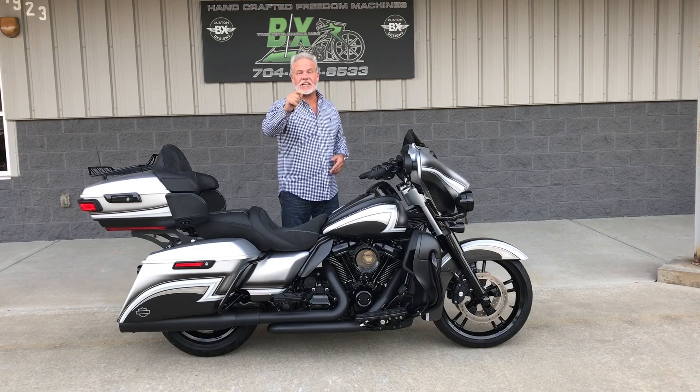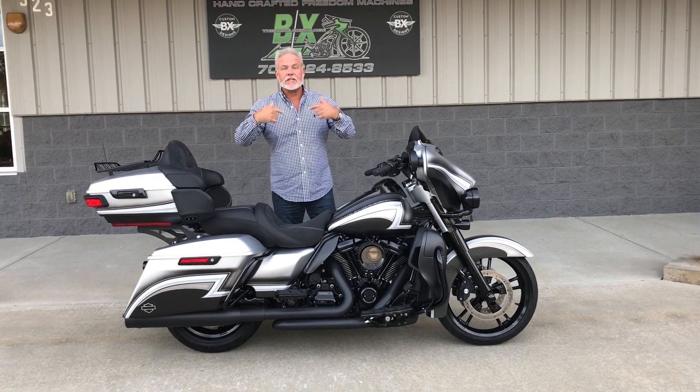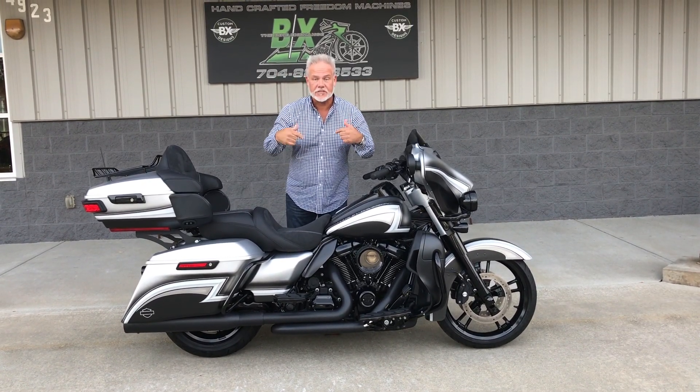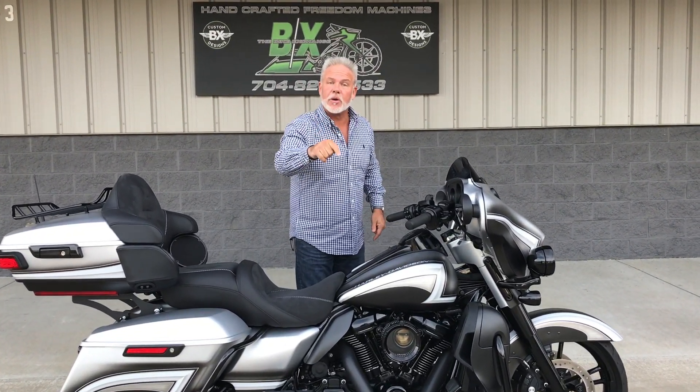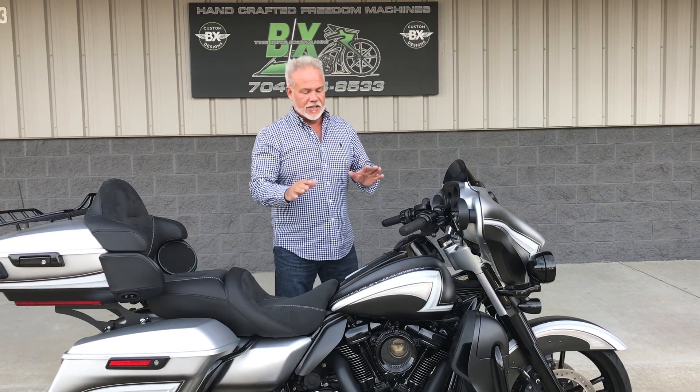Hey guys, Lee Gibbs for BX Custom Designs. We've been talking lately — watch out for the new 704 boys, that's us. Keep eyes out on Facebook and Instagram, but let me show you what we got for you today guys.